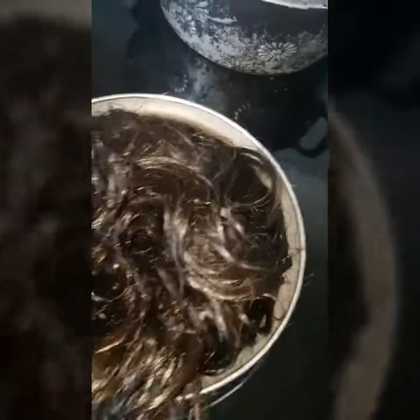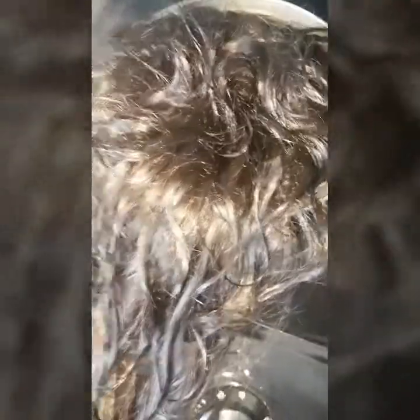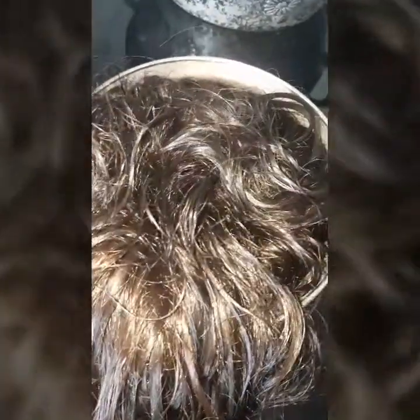I've used an old pot because obviously with hair, I wouldn't use a cooking pot, so I suggest you guys do the same. Sorry about the lighting on the camera — it's making the hair look really light, but it's not that light. I do have some brown pieces — copper pieces — in it to complement the front. I'll let you see it once I've finished.